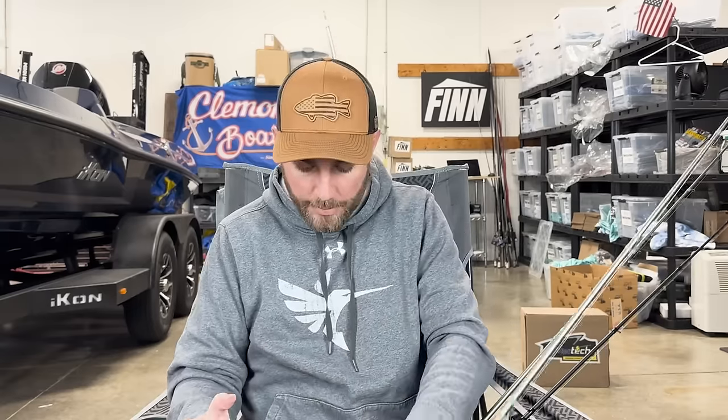Every now and then I'll go creek fishing, and when I go creek fishing and I know I'm going to use a baitcaster, this is the one rod I bring because I know I can do so many different things with it.